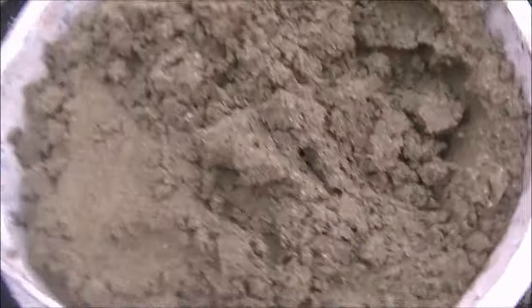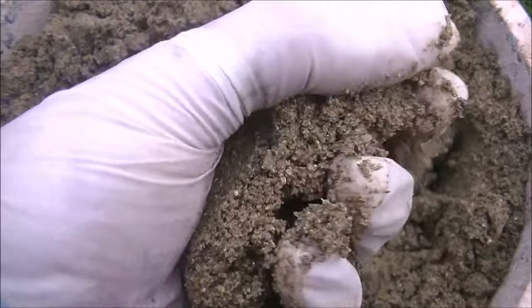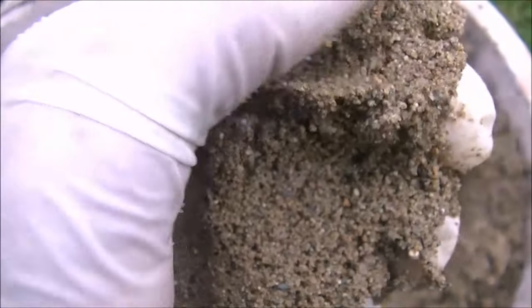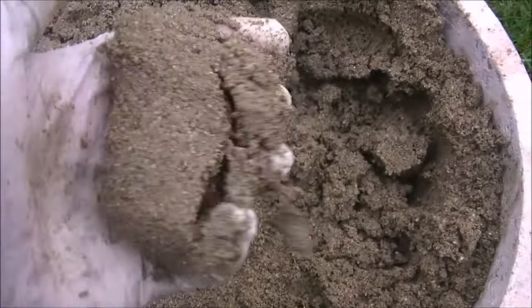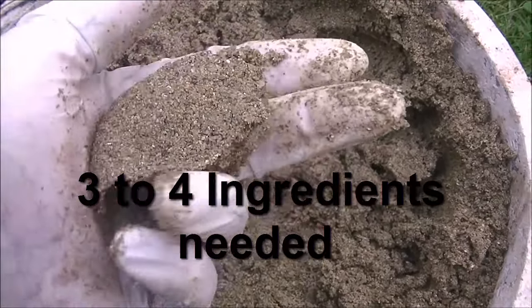How to mix floor screed. I'm going to talk about the ingredients of floor screed and how I mix screed. The ingredients in floor screed are sand and cement, and what I'm holding here is sharp sand.